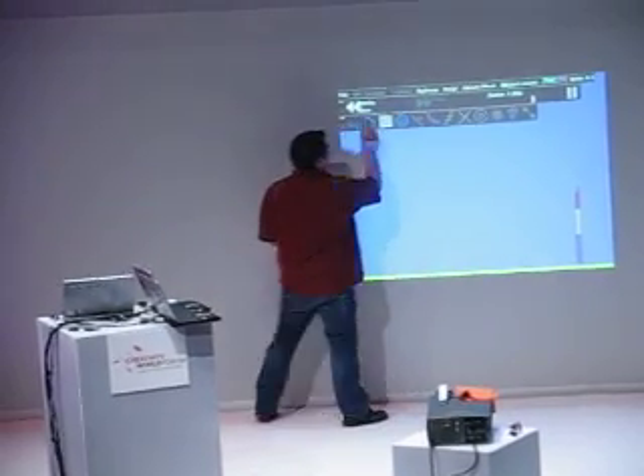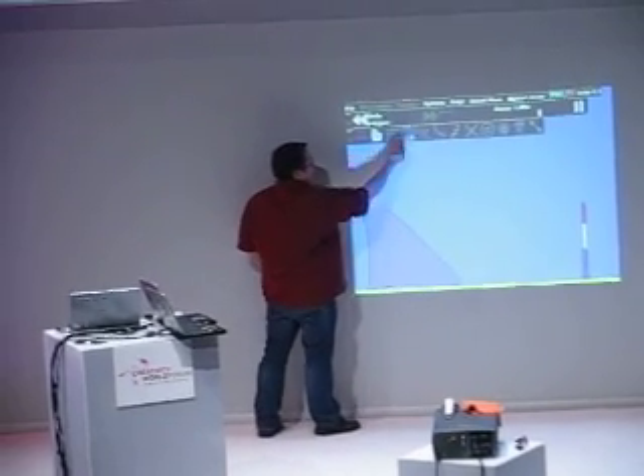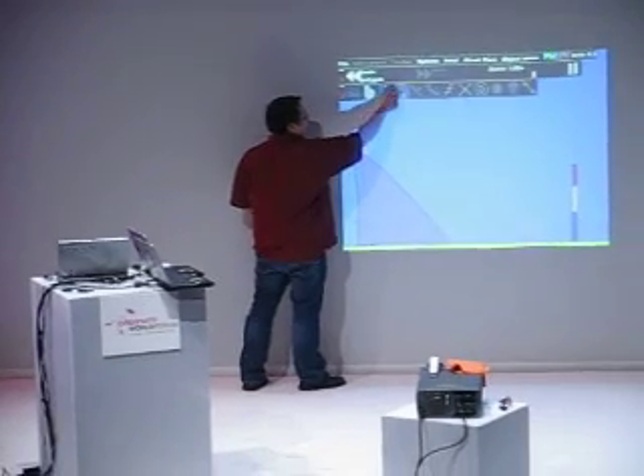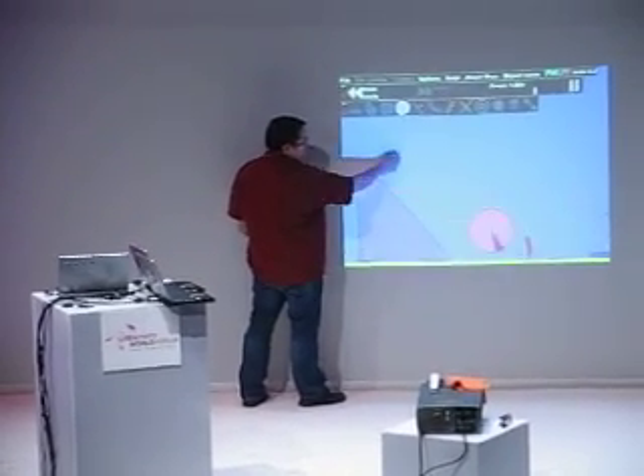We can do little experiments like stack up some blocks, draw a ramp, and then create a ball — and it'll do all the right things.